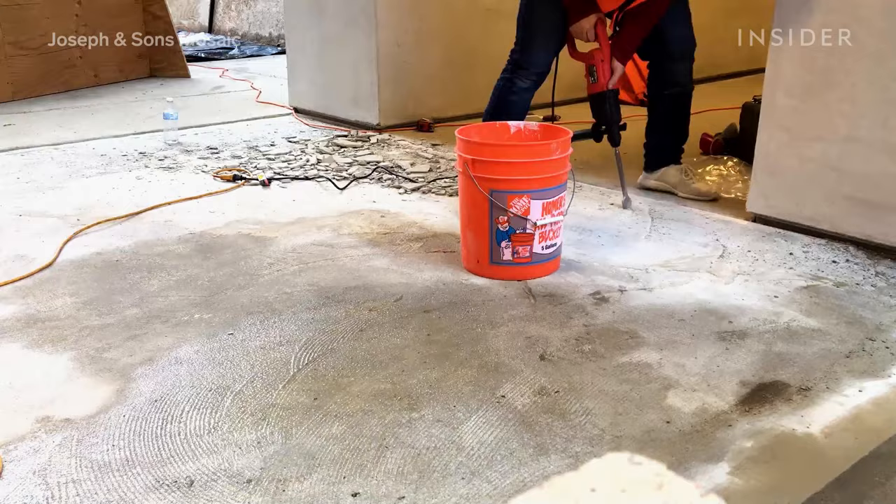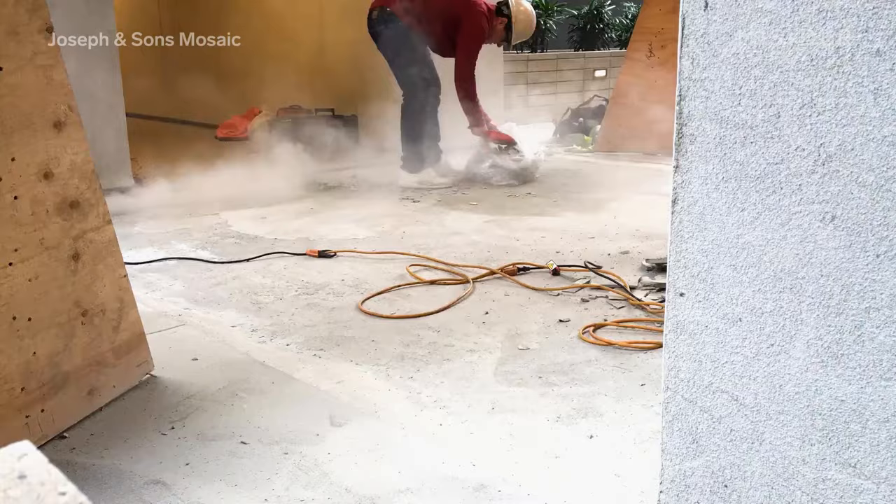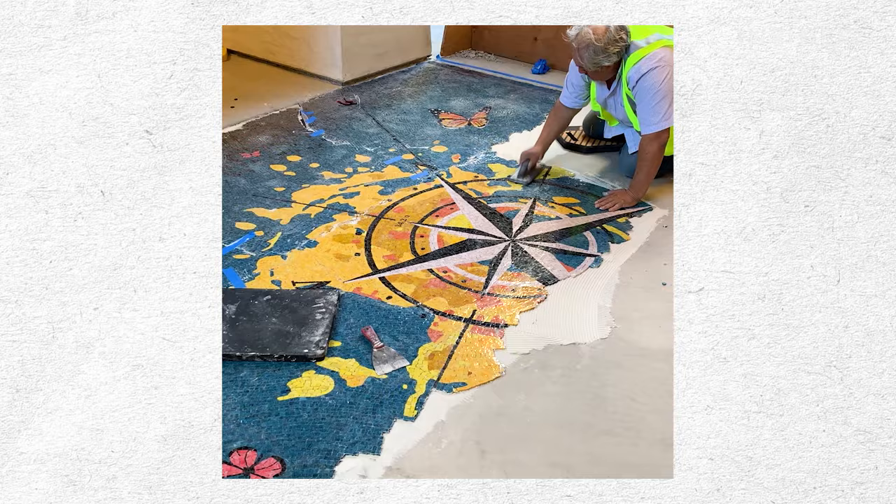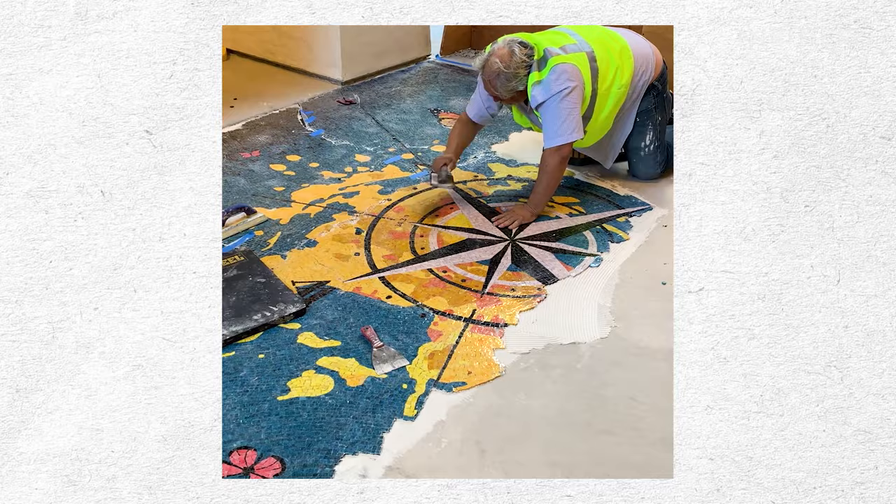Installation day starts with cleaning up the canvas — in this case, creating a smooth and clean surface for the floor mural to sit on. In many cases, pieces are individually assembled before installation day and marked with numbers. Once the floor is prepped, the artists cement the mosaic down and let it cure for 24 hours.